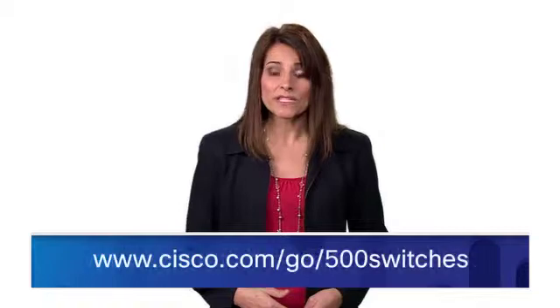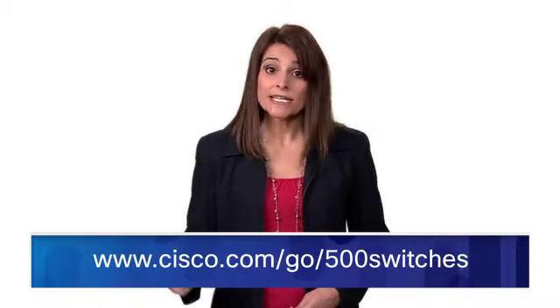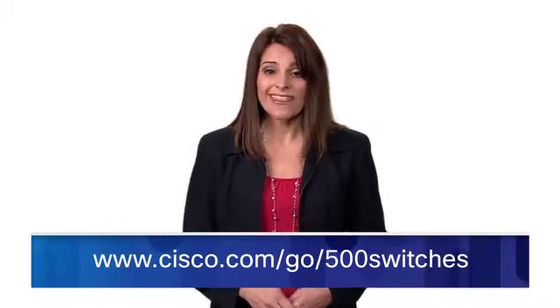The switches come with a limited lifetime warranty with next business day advance replacement. For more information on the Cisco 500 series stackable managed switches, please visit cisco.com/go/500switches. Thank you for watching.